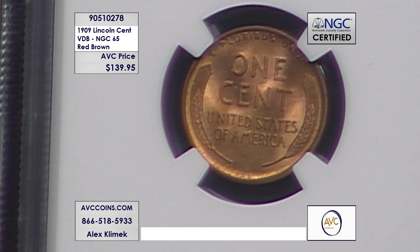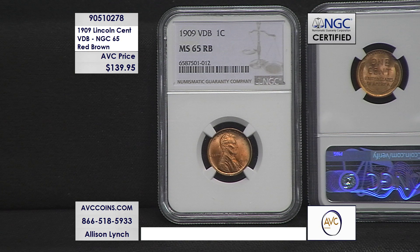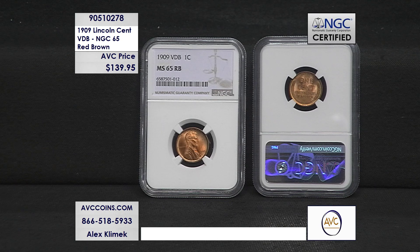When we found this coin with our competition, they had a heavily tarnished coin that I'm sure met the technical grade of MS-65, but you could barely even make out the individual pieces of the wheat stalks on the back, and they still wanted $175 for it. We are significantly less at just $139.95, and all of our coins are certified by NGC in stunning MS-65 condition — $35 less than our nearest competitors.